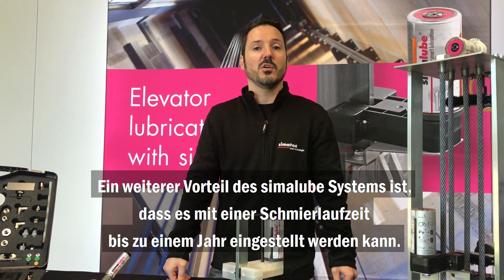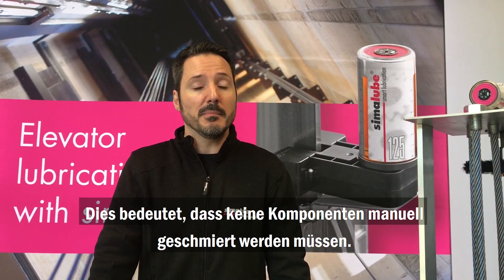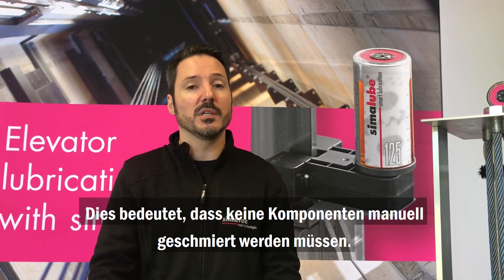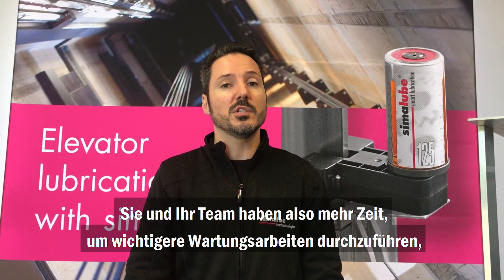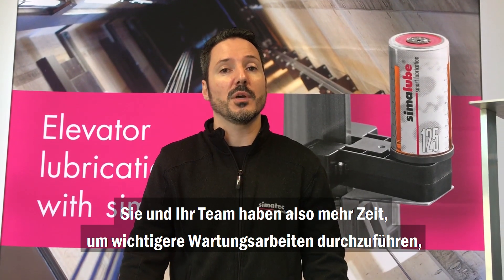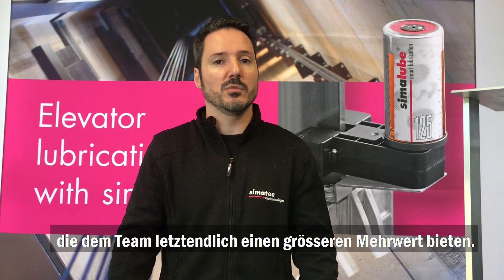Another advantage of our Simulub system is that it can be set up to a year, meaning there is no need to manually lubricate any component, meaning you and your team have more free time to actually do some maintenance work that brings more value to the team.